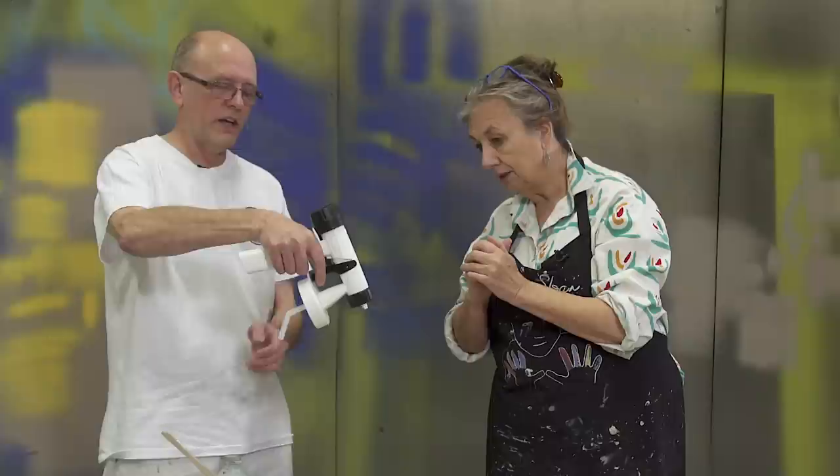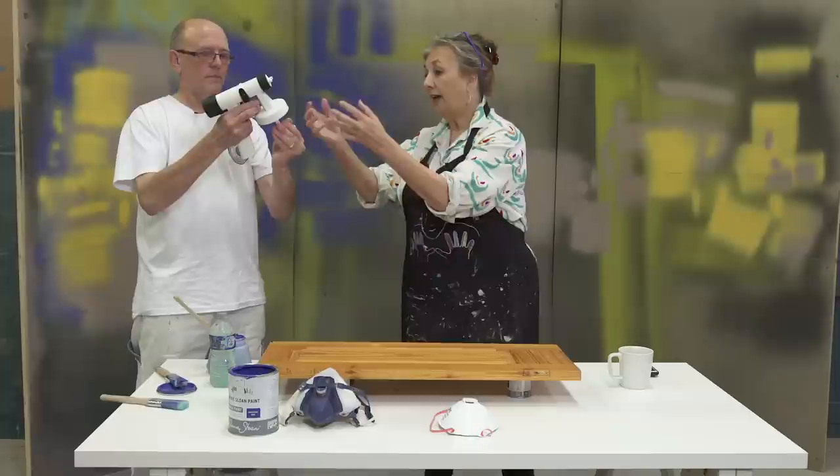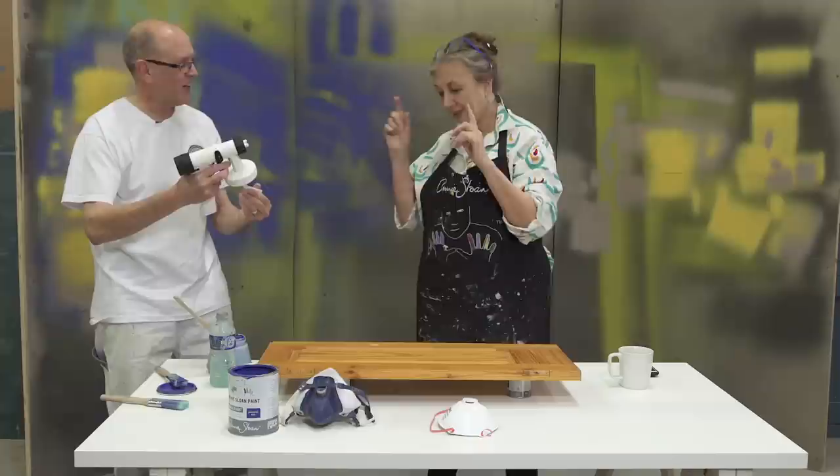If we're going to be spraying downwards — something like a door — we want this tube facing towards the front of the gun. If we're spraying up in the air, that wants to be at the back, because the paint will automatically go to the back of the gun. So that could be all covered in paint, so it's best to position the tube before we start.